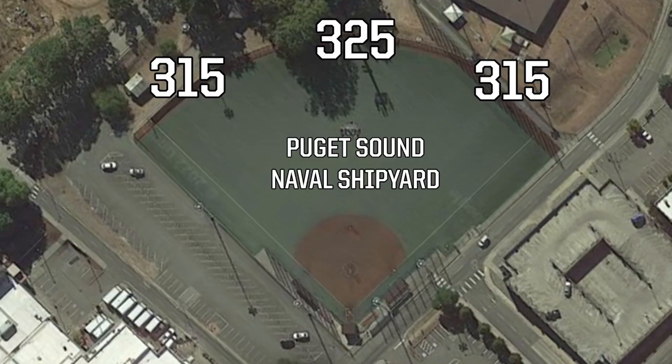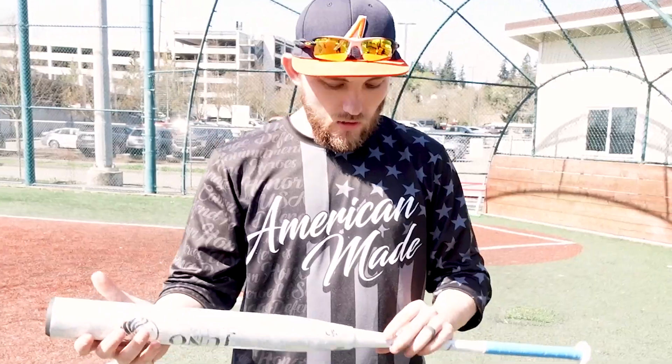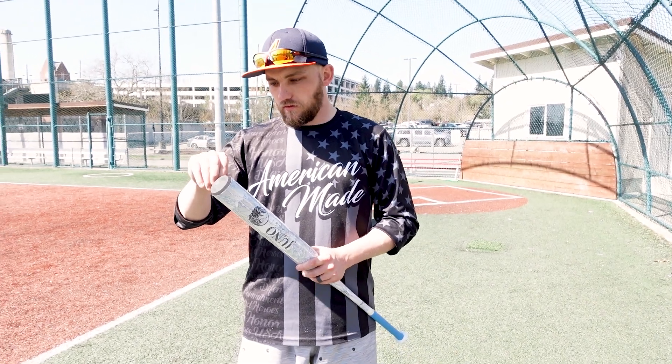All right, we're back out here at PSNS. We got the Judo Harvey, 25 ounce with a quarter ounce unload. The UTH 33 handle. It is not on the temporary suspended list.